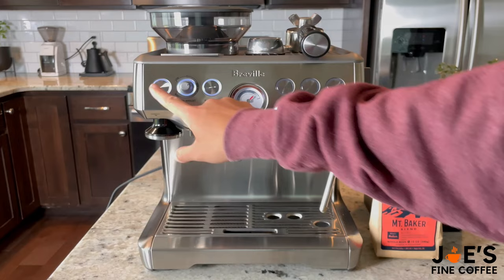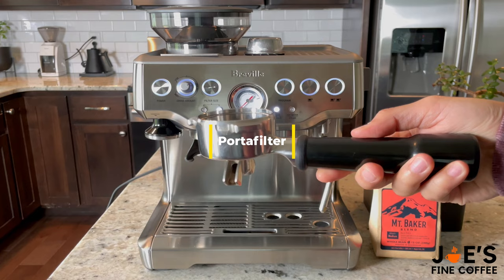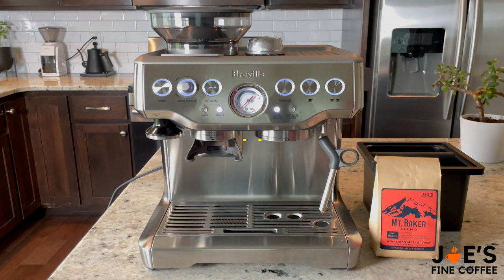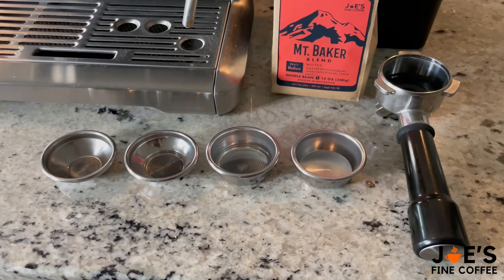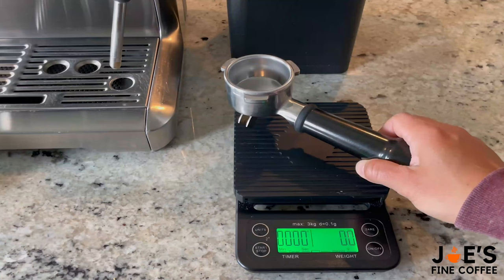Let's go ahead and power on our espresso machine — you want to make sure that your water tank is full. A couple quick things to note: this is the portafilter, and we'll be making a double shot using our basket, which is this right here. Your Breville comes with a variety of baskets — a couple for single shots and a couple for double shots as well.